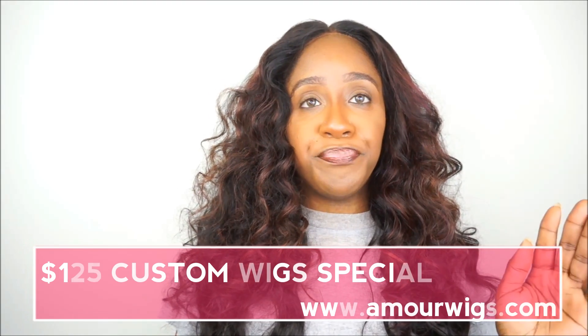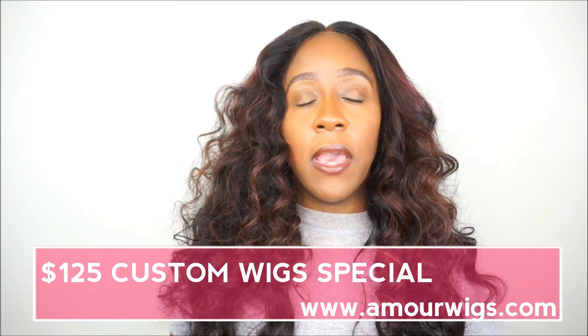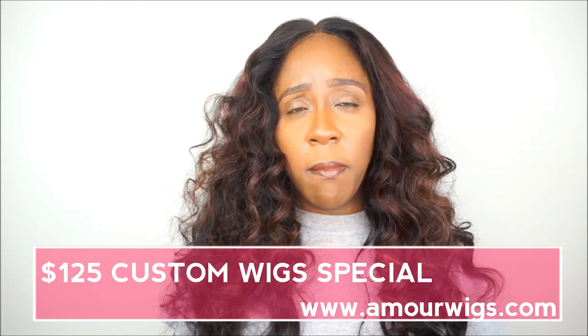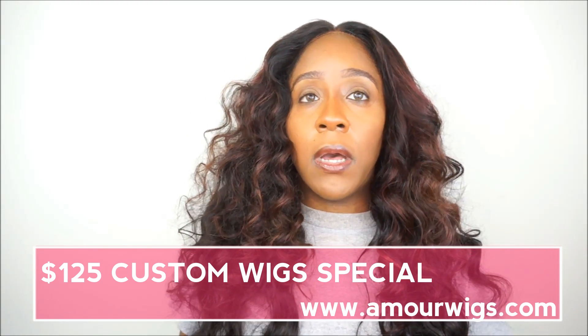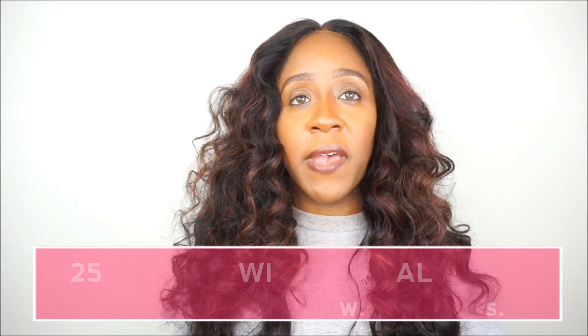If you guys do not know, I do have a limited-time offer right now on my custom wig units. It started June 1st and will end July 1st - you can get a custom wig unit made by me for $125. You can hit me up through email or on my website if you're interested in a custom wig. I'll see you guys in my next video, bye bye!